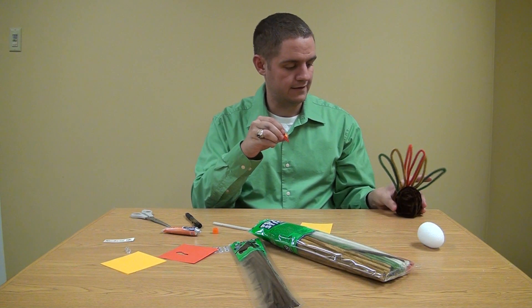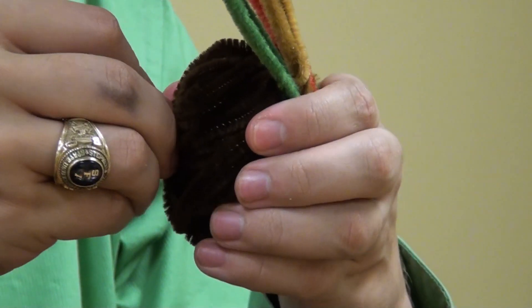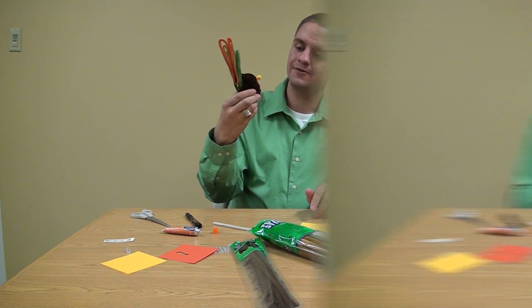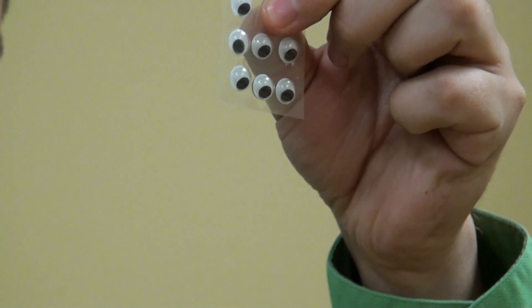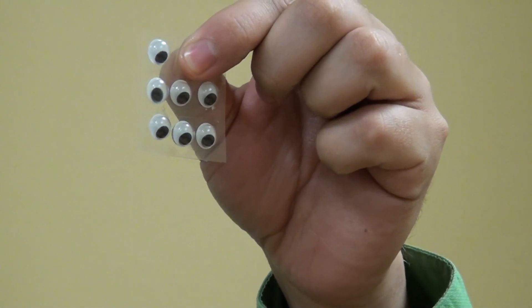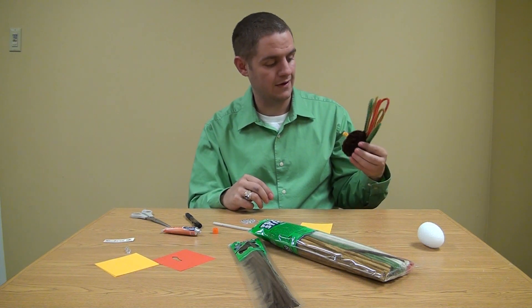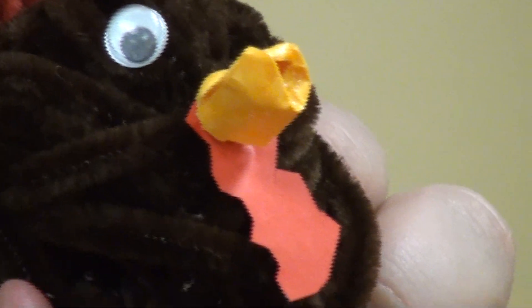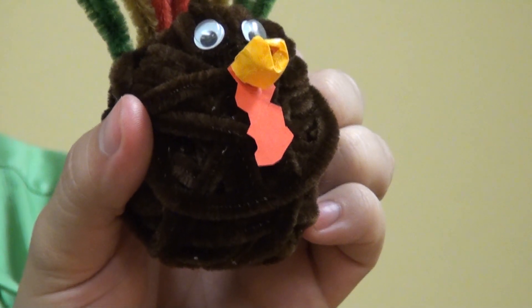Take your turkey that you've already started to make and attach the beak right in the center, roughly. Now you have your nose, your little beak, and your little gobbler. Let's go ahead and start adding those eyes. I went with the medium crazy eyes — you can go with any size, small or big, but I played it safe and went with the medium. Find a spot on your turkey and attach the eye, like so. Now your turkey can see!